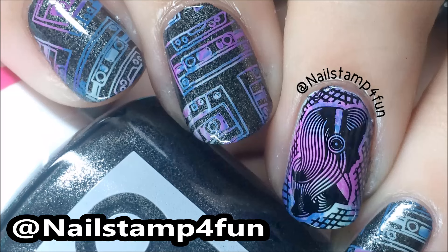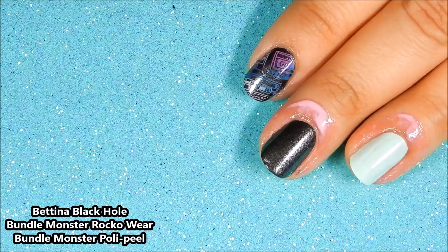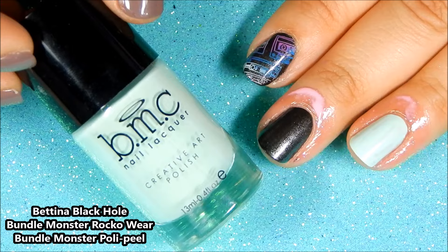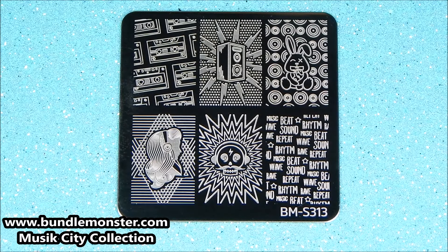Hi everyone, this is Swanette. I hope you're having a great day. Today I'm going to show you how to create this manicure. First I applied Patina's Black Hole, I've also applied Bundle Monster's Rockwear to my ring finger, and I've prepped my nails using Bundle Monster's Poly Peel for this manicure.